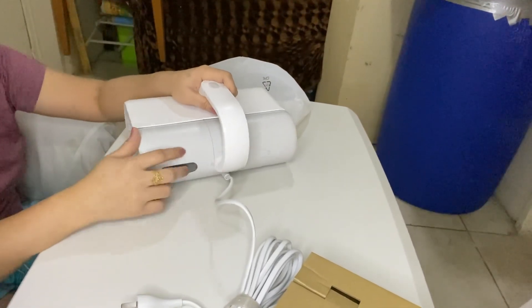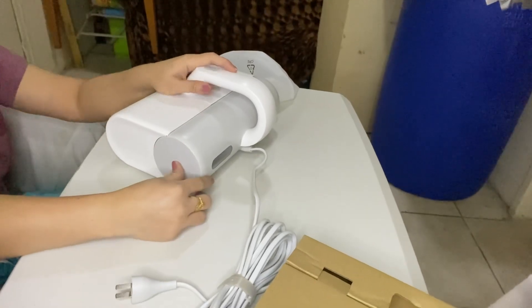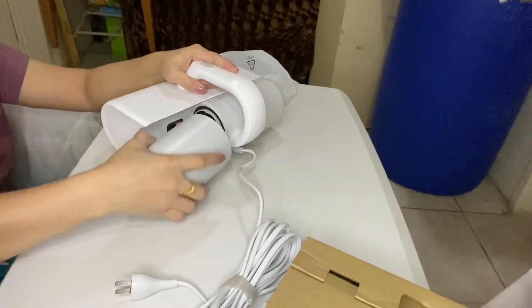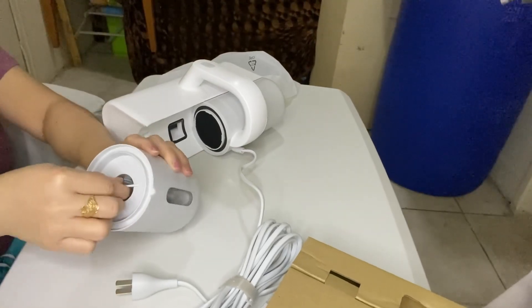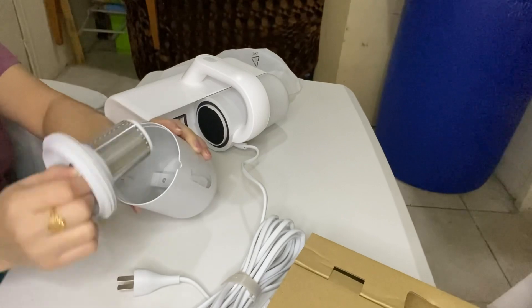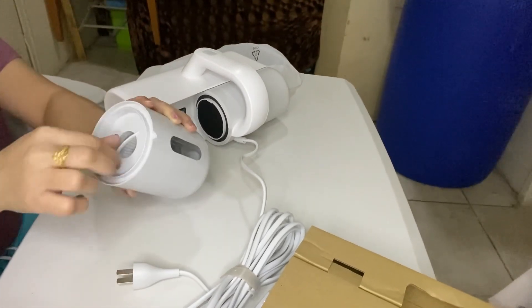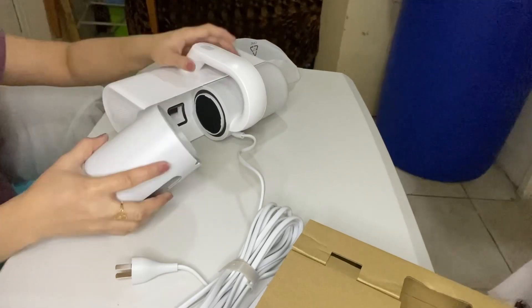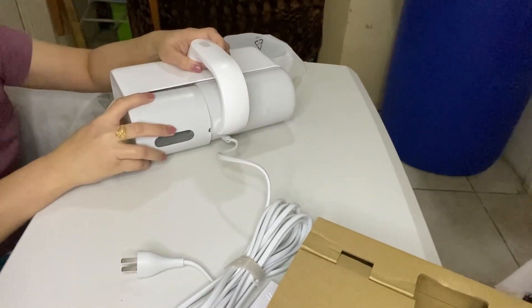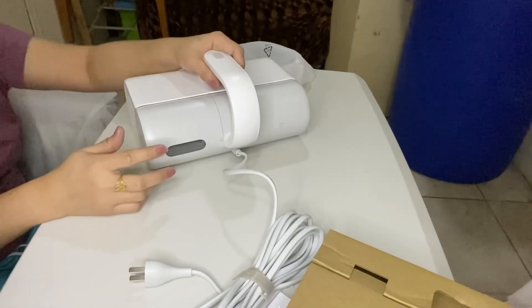When you open the dust, you can use the dust. You can press this one and push it. This is the dust — you can just click it.